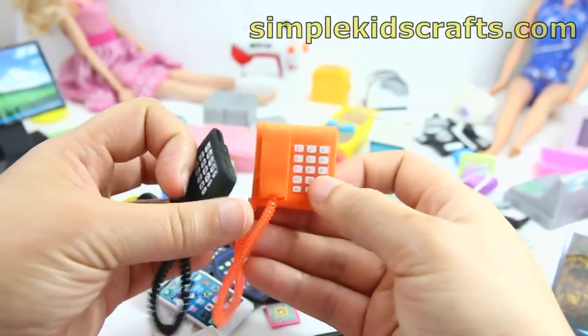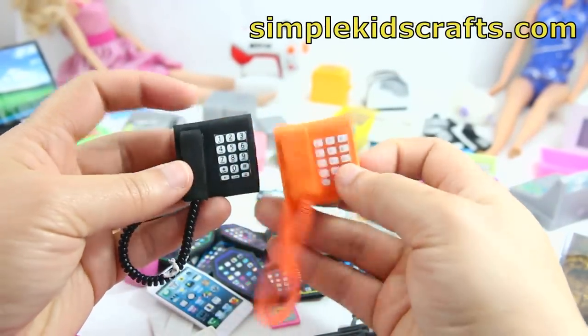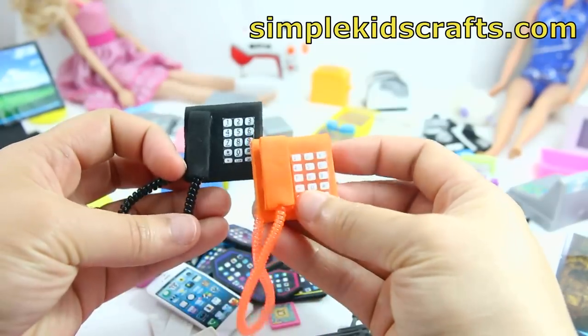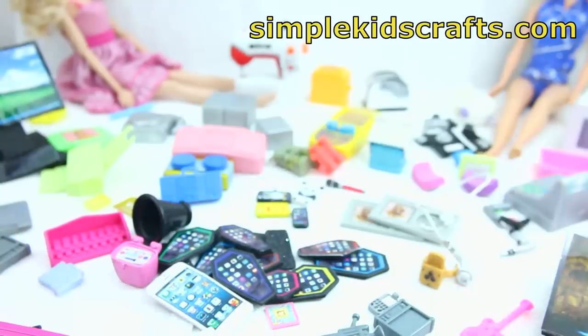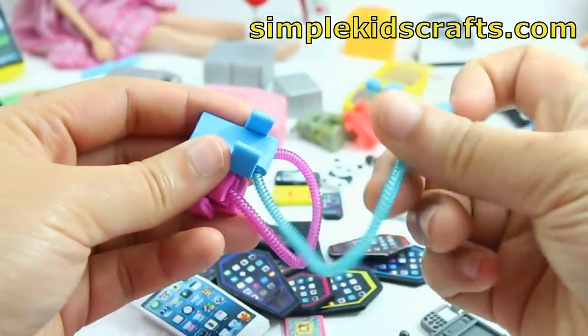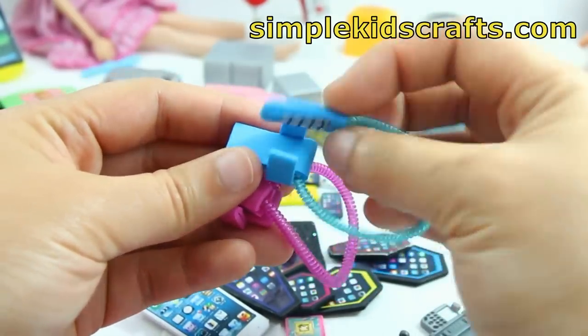First I'm going to show you these phones which I made myself. For these I basically used foam paper and printables as well as a little hair clip. I made these phones as well and they are in a different shape, but they are basically following the same principle.